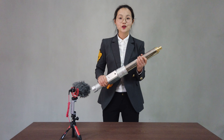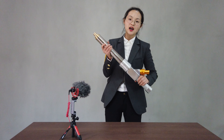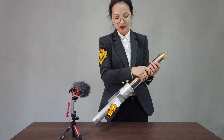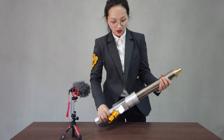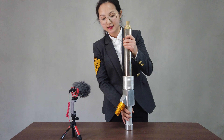Hi everyone, for those who watch my videos, I would like to show you this new design of the EPS filling gown. This is a Germany-type EPS filling gown with a quick disassembling and assembling design.